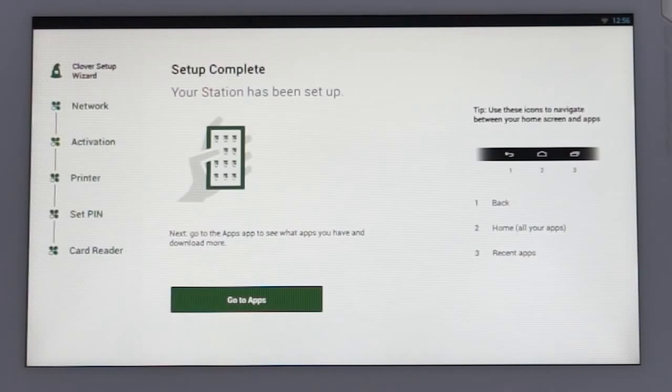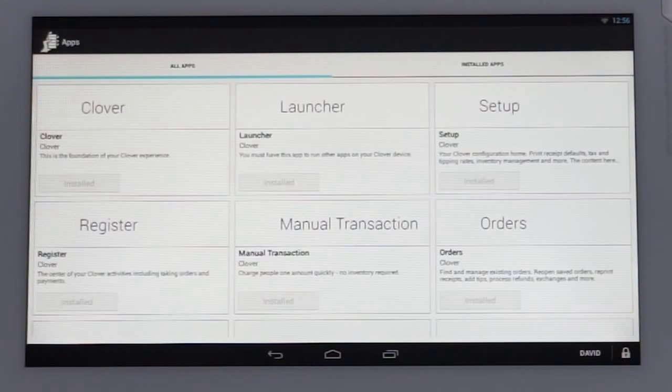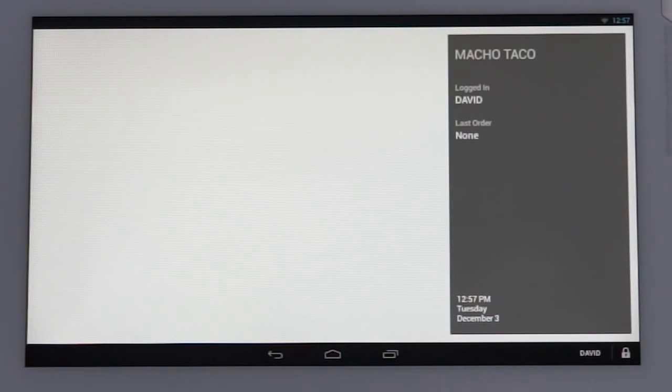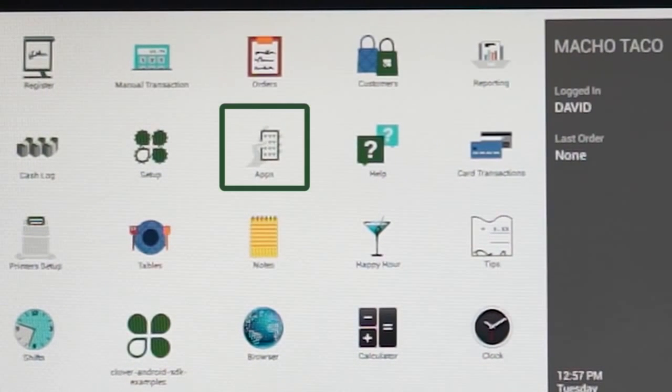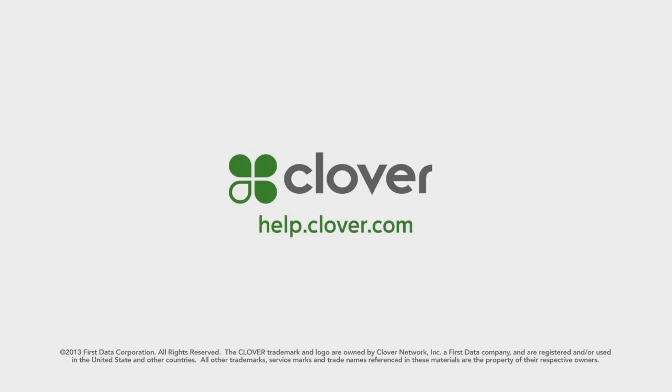Once that step is done, your setup is complete. You'll be prompted to tap the 'go to apps' button, which will take you to the apps marketplace where you can familiarize yourself with the features that are preloaded on your station and other available apps. You can then tap the home button at the bottom of the display to go to the home screen, and tap the apps icon at any time to download additional apps to customize your Clover solution. There are various articles and tutorials on help.clover.com if you need assistance, or you can call your Clover support line 24/7. We're here to assist.